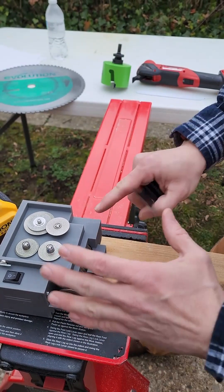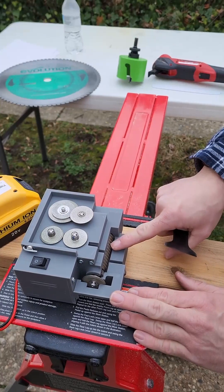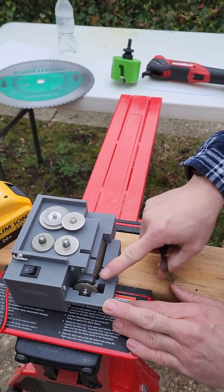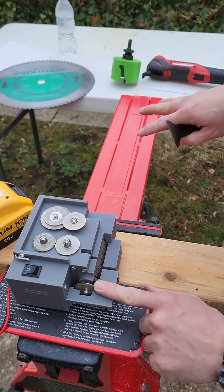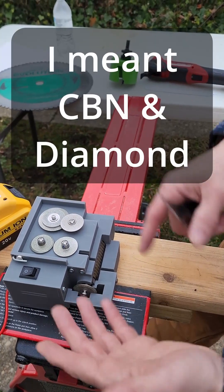There are two varieties of this sharpener with this main grinding wheel. This one is called CBN — it's designed to sharpen steel and bimetal blades. There's another variety that has a diamond-coated wheel, and that's for the carbide version. The side grinder on here is for sharpening all the other blades I showed you, and those also come in CBN and diamond.